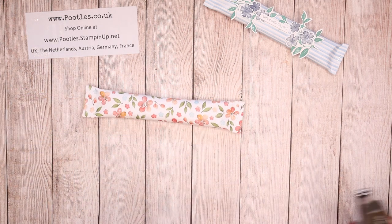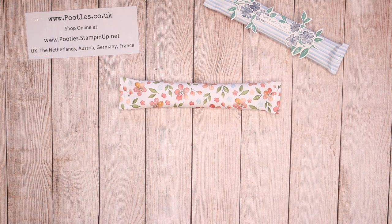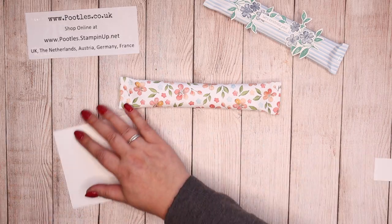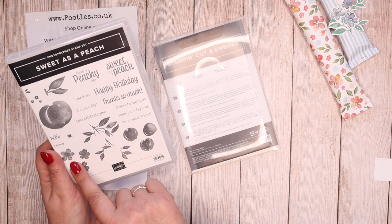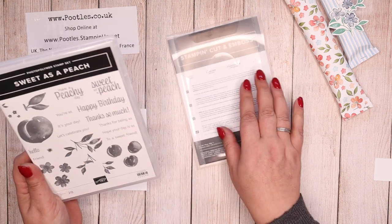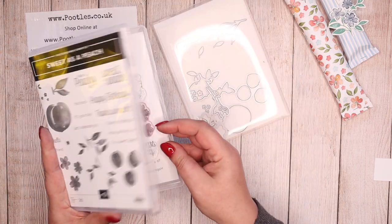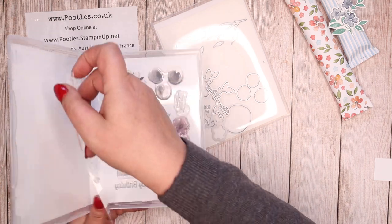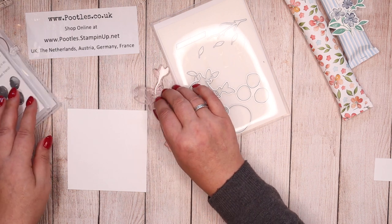There we go — closed. Simple as that, but just very nice, isn't it. Right, let's get some Whisper White. So this is the Sweetest of Peach stamp set — there are peaches and blossoms and a big peach and bits that you can cut out, and then all the relevant dies. So I'm going to go with that one and those ones for now.